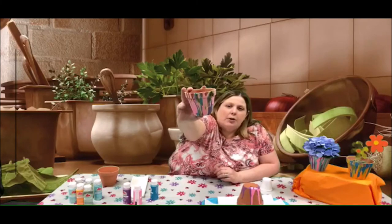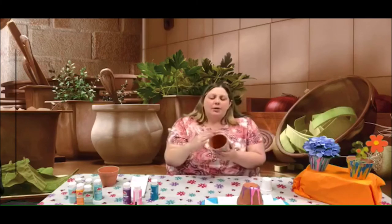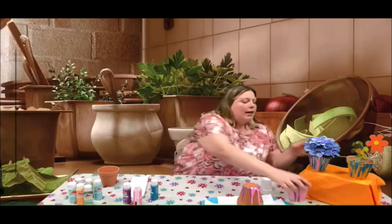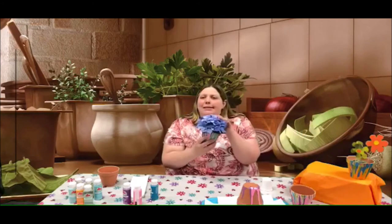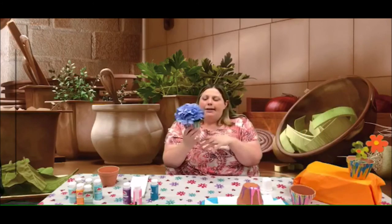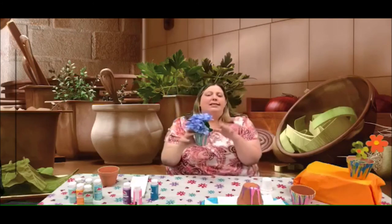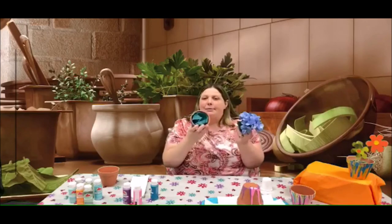I'm going to set this one to the side and show you some examples of ones I've made at home. Here is one — as you can see the colors have all run down it. Also, at the top where the paint has run down it will gather a little bit; you can just take a file and scrape that paint off to make a smoother edge. Here's another one which I have a little flower in — I picked it up at Walmart. I really liked it with the color of the pot.